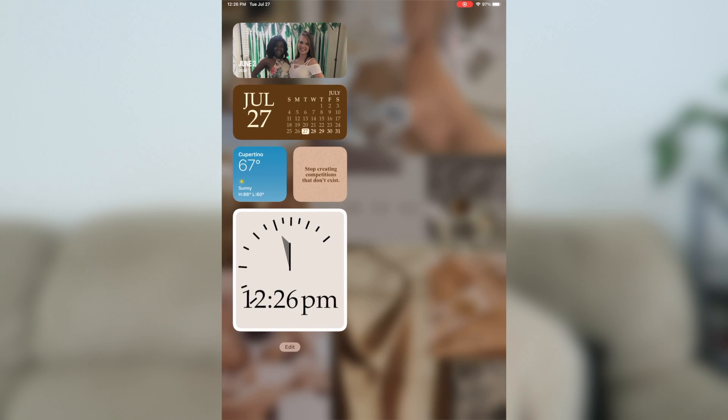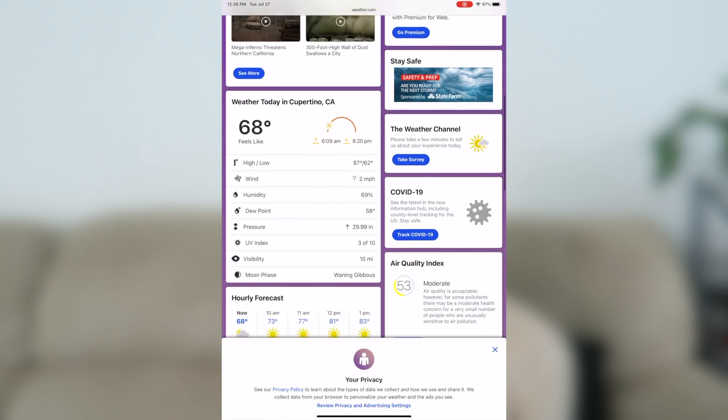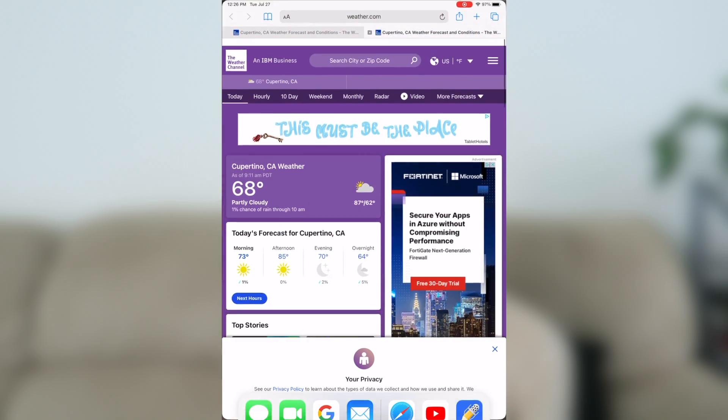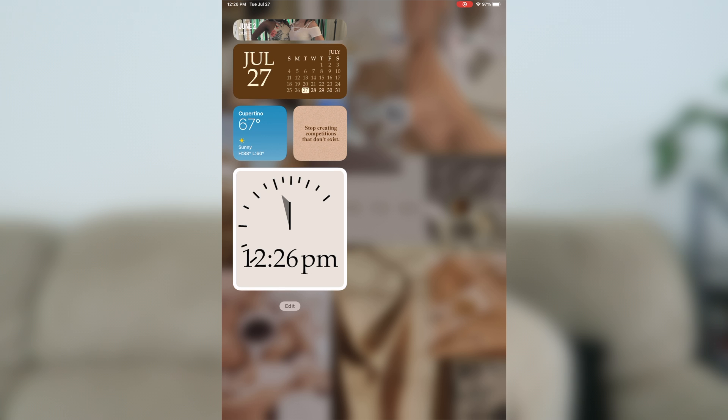The last thing I've customized so far is my widgets in the side screen. With Widgetsmith I added a little calendar, the weather app — though that's not my actual location yet, I haven't had time to update it — and I put in a little quote that says 'stop creating competitions that don't exist,' and of course the time and Sundial widget.